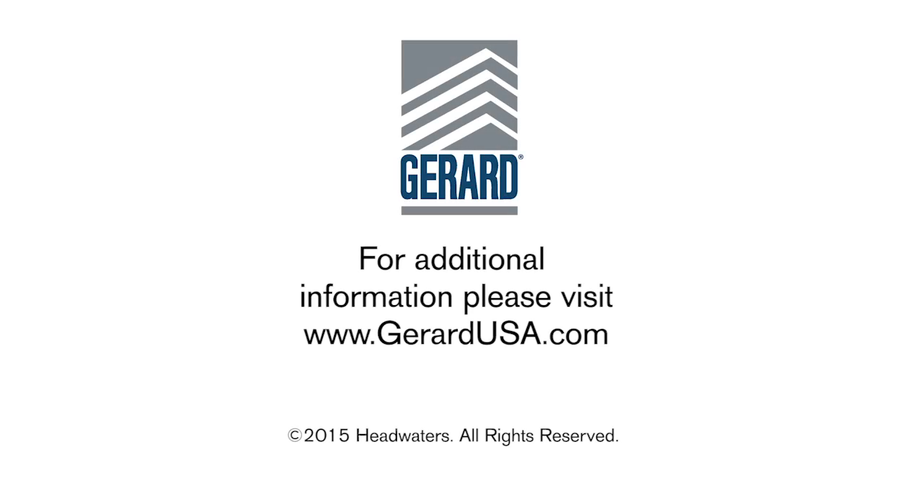For additional information, please visit www.gerardusa.com.